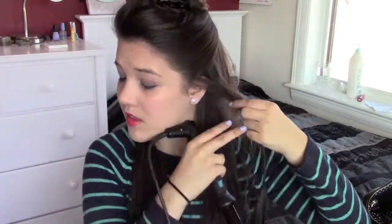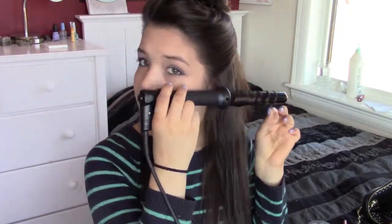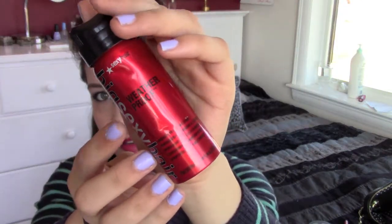Then I am just taking my curling wand and curling sections of hair starting at the front and moving towards the back. Once the two bottom sections are done, I am just taking my Big Sexy Hair Hairspray and just spraying it on the two sections to hold the curls.